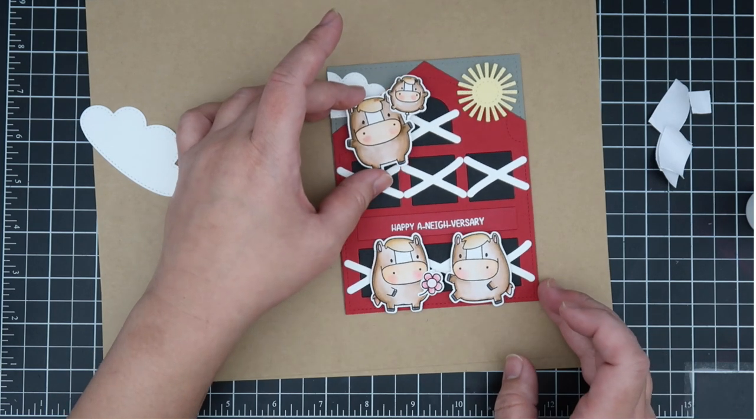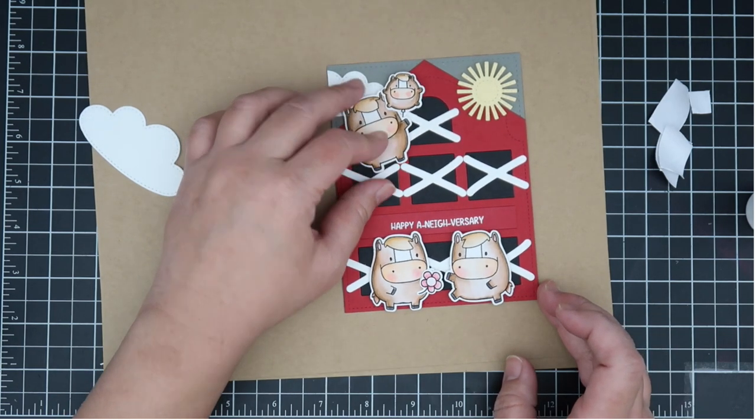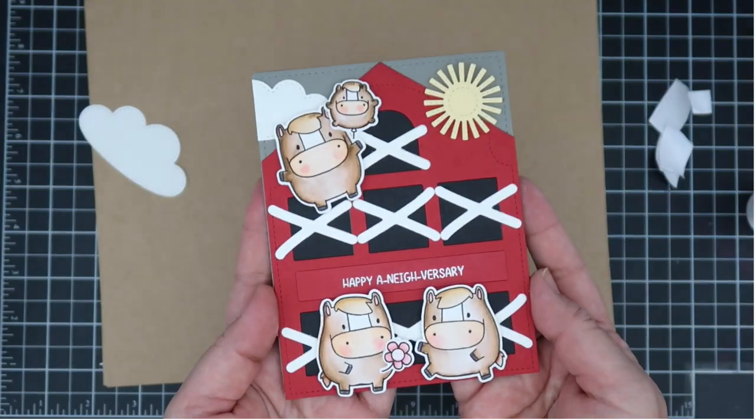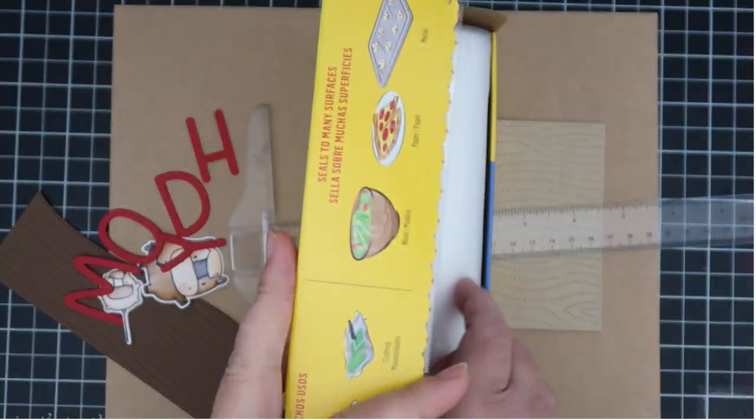I'm popping up all these images using foam tape, being careful to keep everything even as I watch where I'm placing it. Here's a look at the completed card — I just love it.